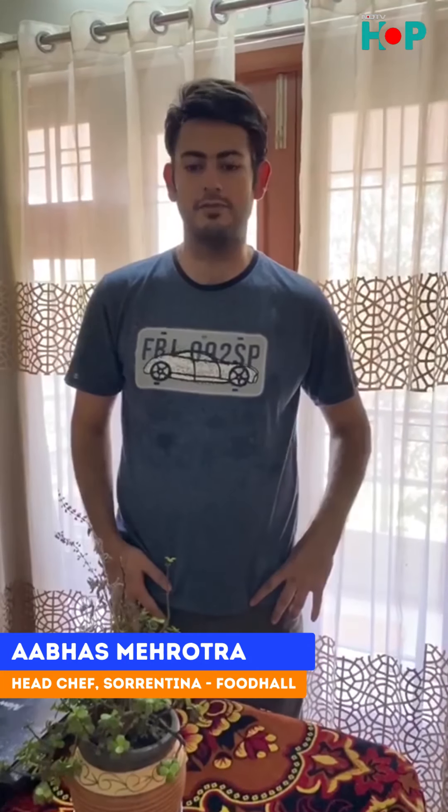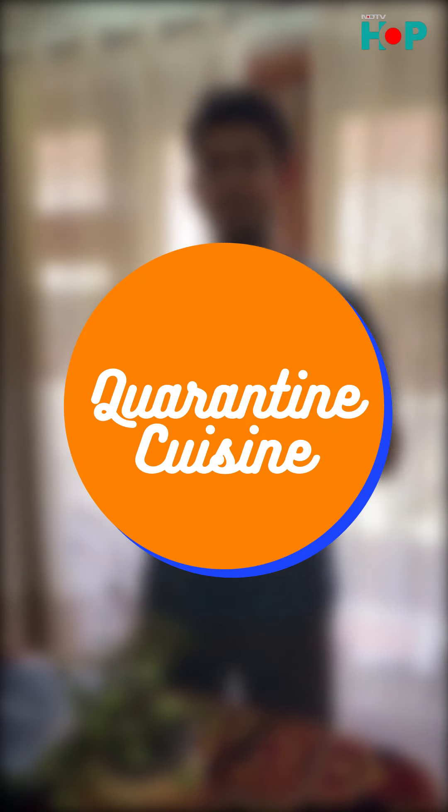Hi guys, my name is Abhas Mirutra. I'm the head chef of Sarit Tittambay Food Hall, an Italian kitchen in Bandra. I'm going to teach you one of my favorite recipes, an all-time favorite: aglio e olio peperoncino, basic five ingredients from the pantry. Welcome to my episode of Quarantine Cuisine. Let's do this.